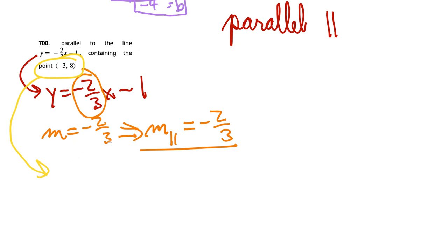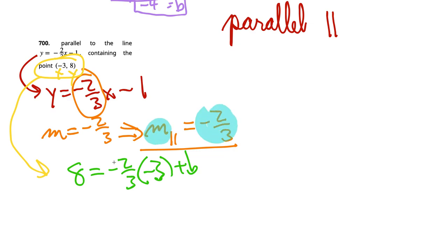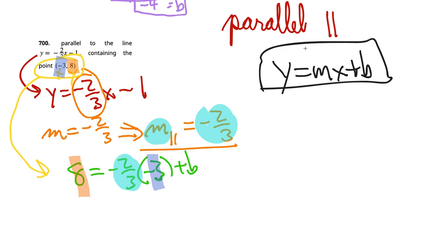So using y equals mx plus b: y is 8, m is negative 2 thirds, x is negative 3 plus b. The negatives cancel and the 3s cancel — it's like negative 2 thirds times negative 3 over 1, so that simplifies to 2. We get 8 equals 2 plus b. Subtract 2 from both sides: 8 minus 2 is 6, so b equals 6. The slope-intercept form here is called slope-intercept — one of the most common forms.